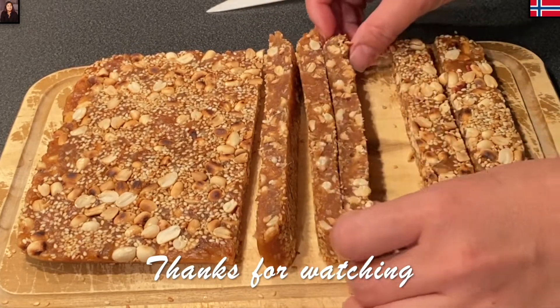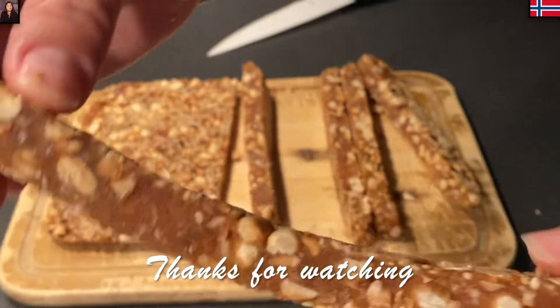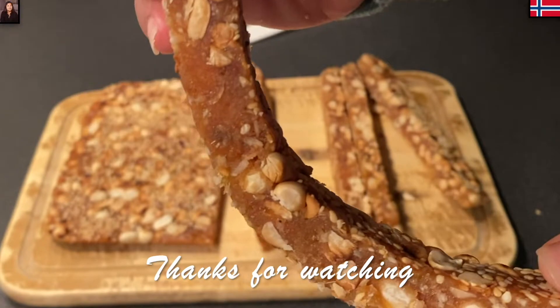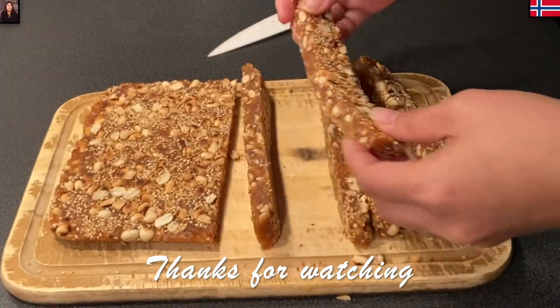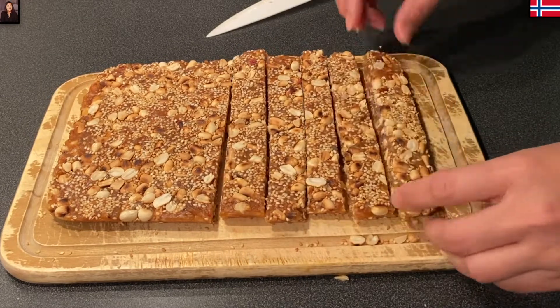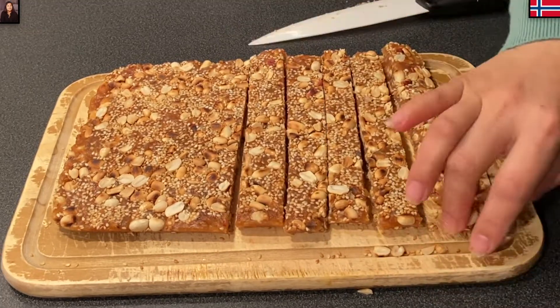Chúc các nhà thành công với công thức kẹo chuối của Mina. Chúc các nhà một năm mới an khang, thịnh vượng, vạn sự như ý. Mina cảm ơn các nhà đã bỏ thời gian theo dõi video của Mina. Hẹn gặp lại các nhà vào những video sau. Bye bye!